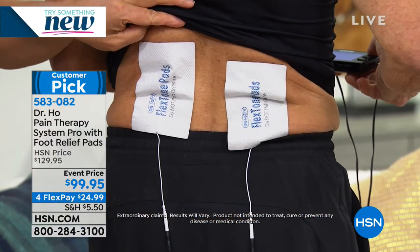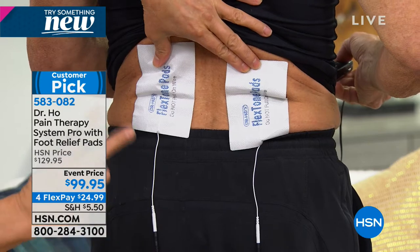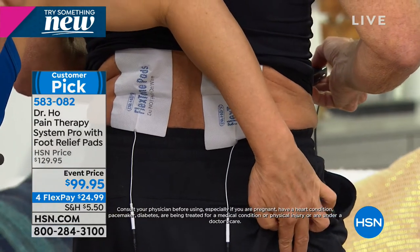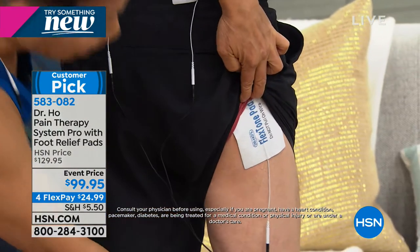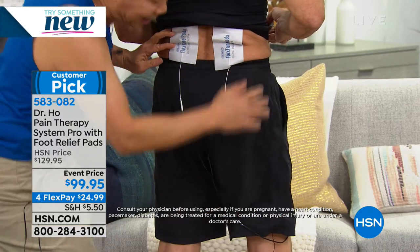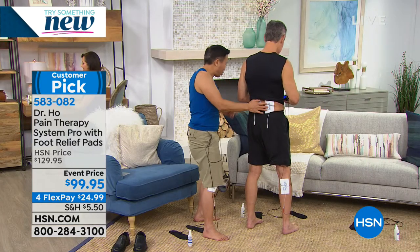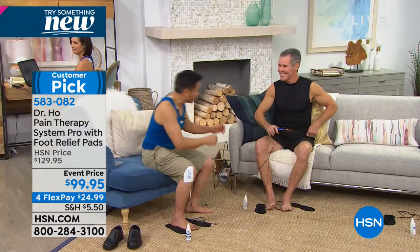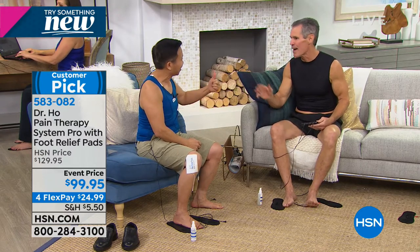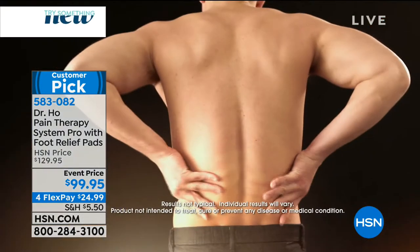Henry, stand up and show us where you have the pads for low back pain. Two big pads on the low back will relieve the back pain across the waist. With this system - four pads at the same time - you can put a third pad over the hip area where the sciatic nerve is, and a pad at the back of the leg, feeling amazing for any kind of leg pain. Henry, when you use my system, can you get relief within 20 to 30 minutes? 'Without question - within five minutes I'm good to go.'